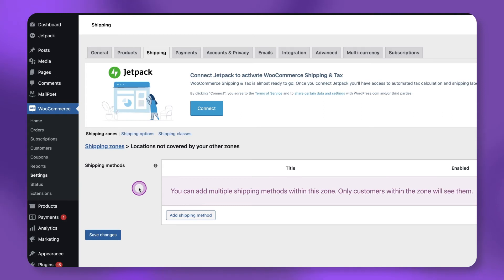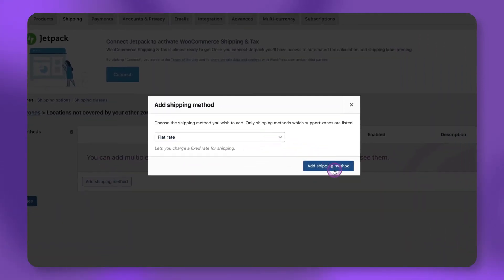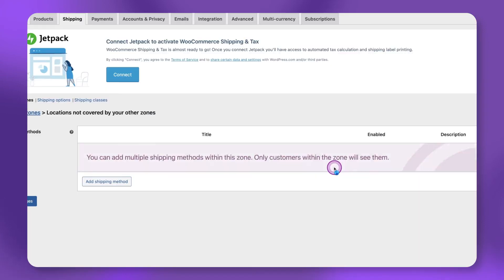Next, click Add Shipping Method, select Flat Rate, then click the Add Shipping Method button again.